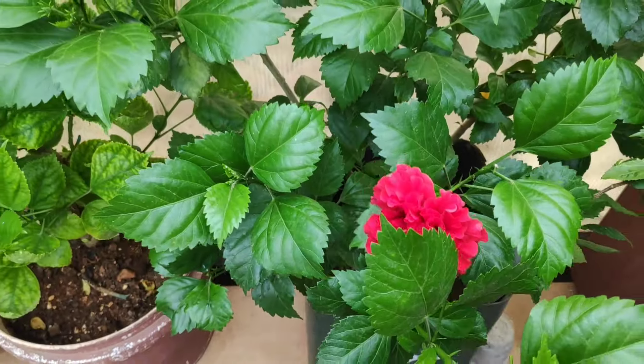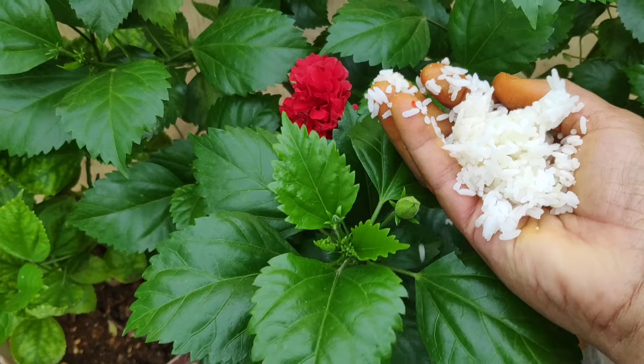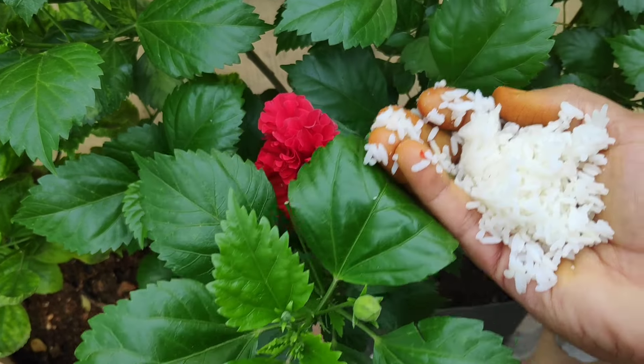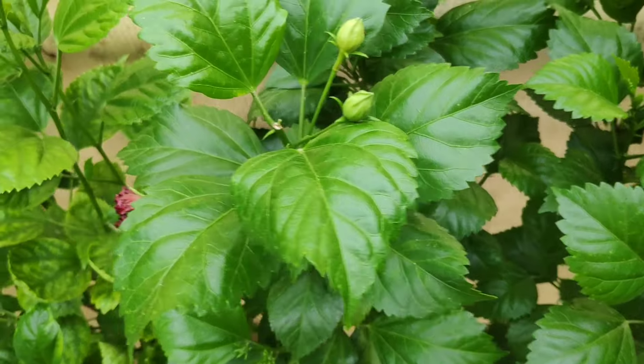If you are looking at the plant, you can see the flower size. These plants are also very healthy. We are very happy with the plant.